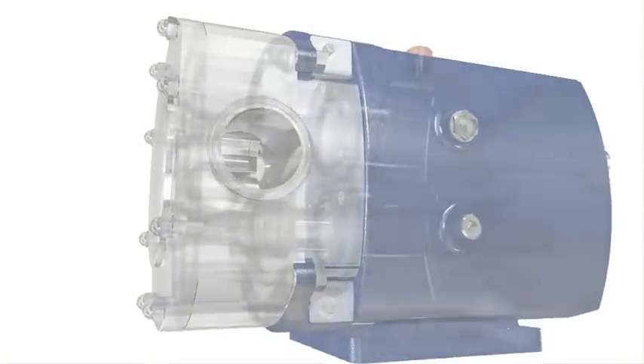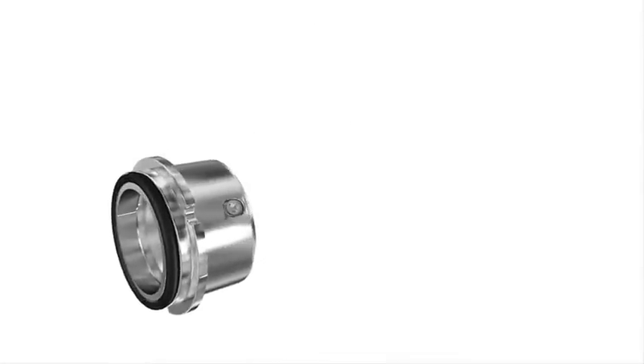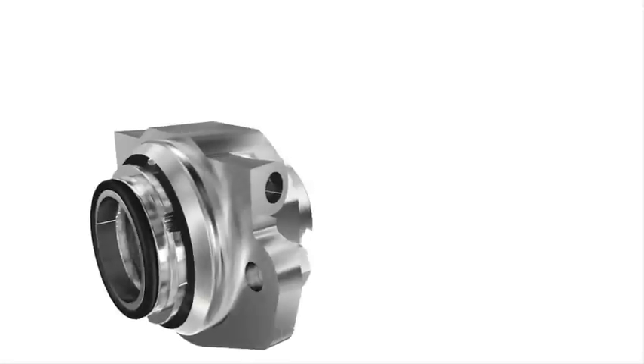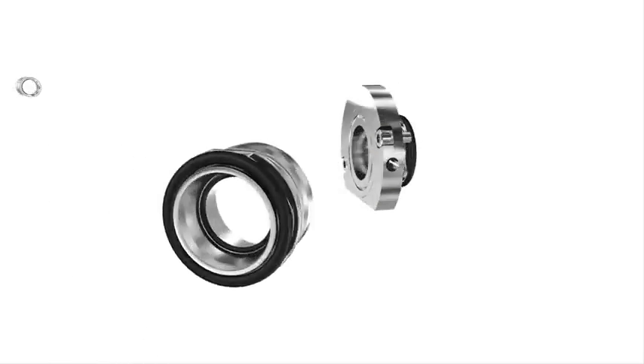The SRU provides many seal solutions, which makes it suitable for a wide range of applications. The SRU offers the choice of single, single flush, and double mechanical seals, all of which are easily interchangeable.